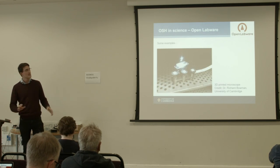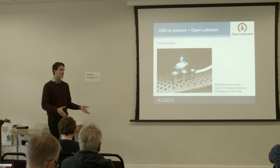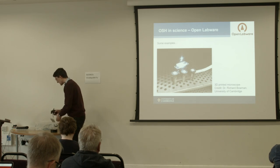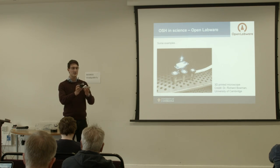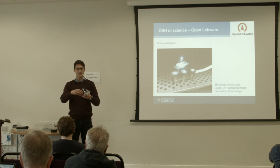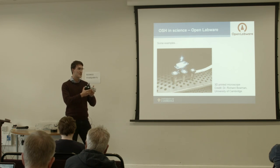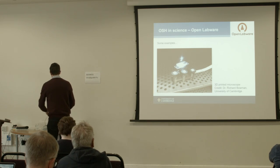I'm going to start by showing a couple of examples — a random selection — to give you an impression of what open source hardware could be good at in science. This is a 3D-printed open source microscope, and I'm going to build 10 of them with you tomorrow in the workshop. The X, Y, Z axes are all 3D printed with springs inside; you can position the sample holder with one micron precision, then plug in a Raspberry Pi with a Raspberry Pi camera. A colleague of mine, Richard Bowman, invented this.